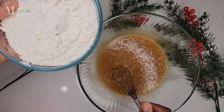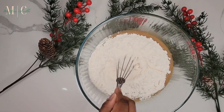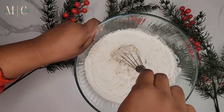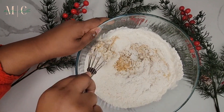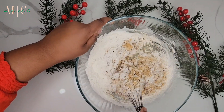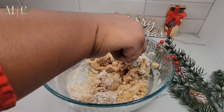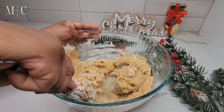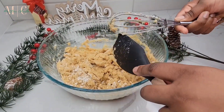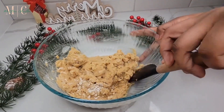The measurements for all these ingredients will be in the description box below. Now I'm adding the all-purpose flour into the mixture and mixing it in well before switching over to a spatula. You'll know when it gets a little tough to mix with the whisk — that's your cue to switch to the spatula so you get better leverage to fold everything together.